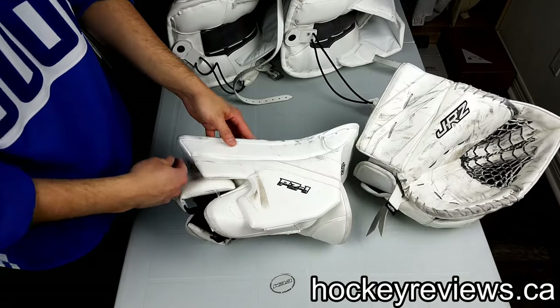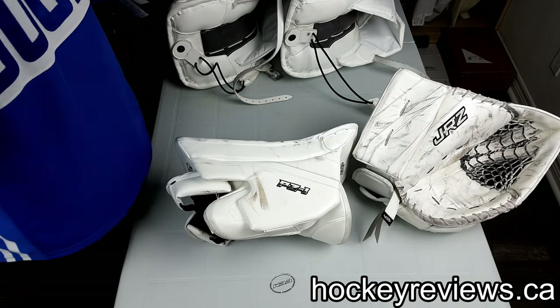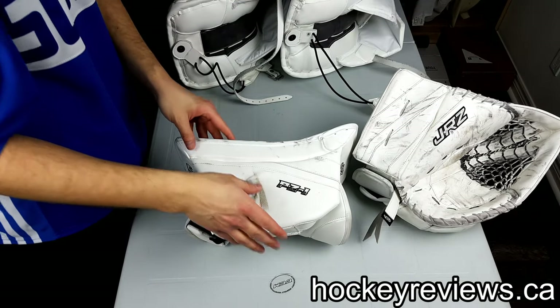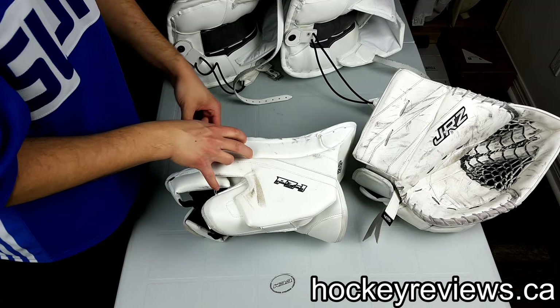The finger position is kind of middle to lower. The fingers do extend past the bottom of the board, so if you're looking for that type of fit, that's what it is. I'm sure they can move it up if you ask them — I haven't asked about that yet but I will if I'm going to make a purchase.